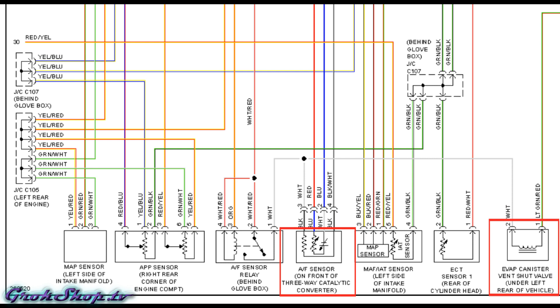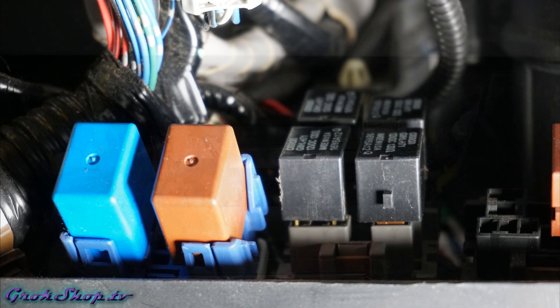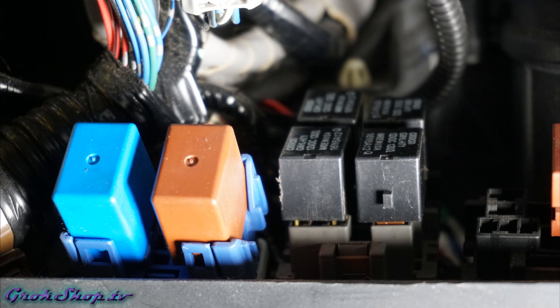On a single diagram I was able to locate the critical components of each of the two circuits affected by those two DTCs. The two critical components — the AF sensor and the EVAP canister shut valve — are there in the red boxes, and you can see they're actually connected by a white wire to an AF sensor relay which is behind the glove box. Then I was able to find another diagram in the service manual which showed me the actual location of that particular relay.